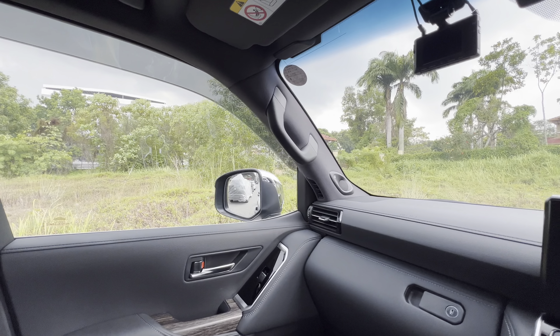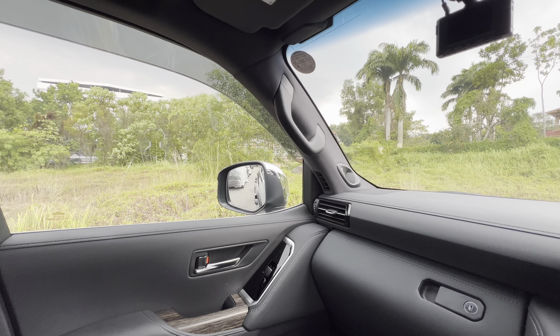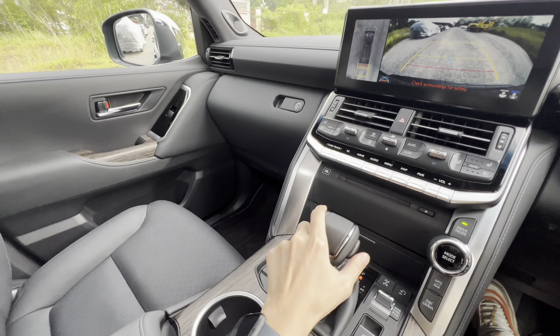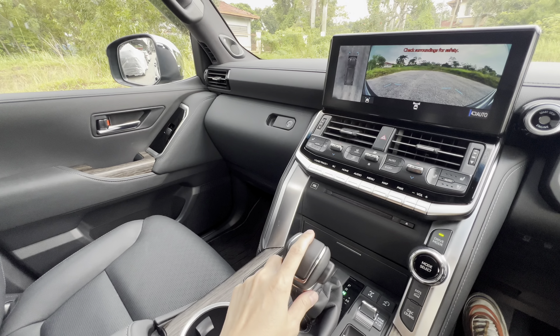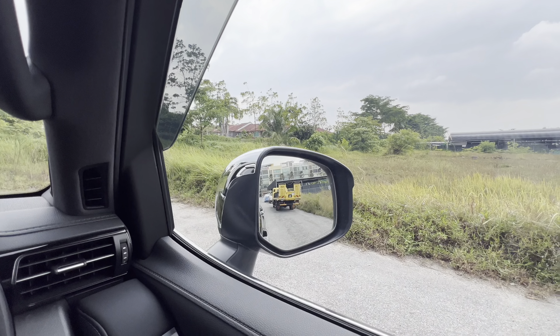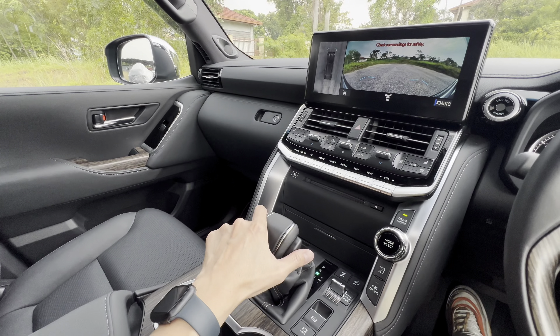Reverse. I want to set this — turn right, go right down. And for the left side.